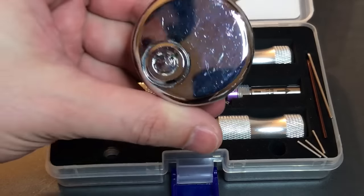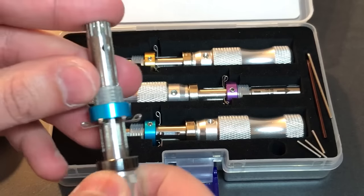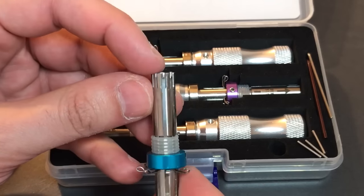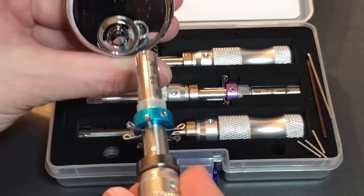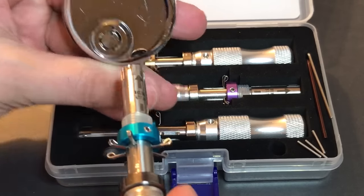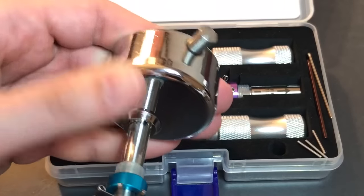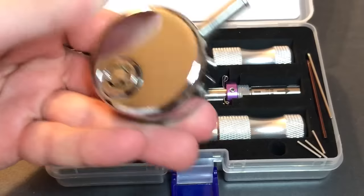Let me demonstrate that on a couple of locks. I'm using mine because it has that indexing bar. We simply align all of the picking wires at the end of the tool. Then we insert it, and in a motion where you insert and twist at the same time, you try to turn the lock — and it's surprisingly easy. There we go. Just after a couple of turns, we got it open.